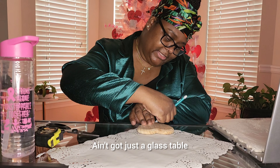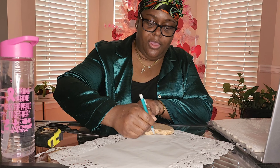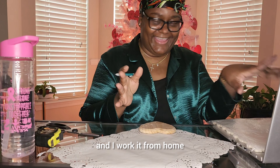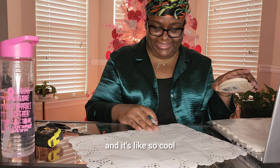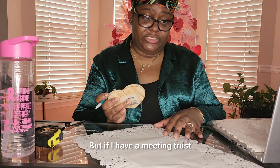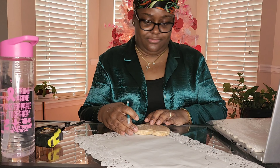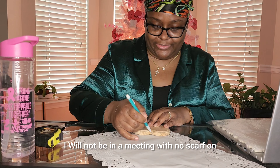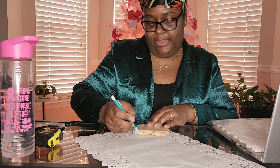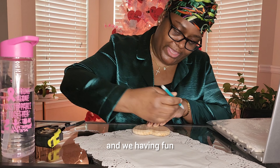Thank God it's a glass table. Y'all see me in my lovely PJs and I'm working from home — that is so cool. But if I have a meeting, trust me, this scarf is coming off. I am not that girl. I will not be in a meeting with a scarf on. I'm just coming to y'all like this because y'all are my peeps and we're having fun.